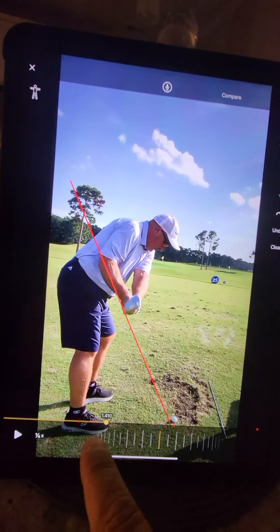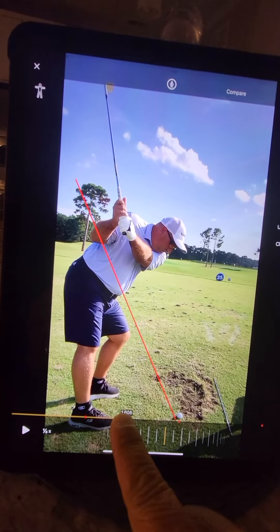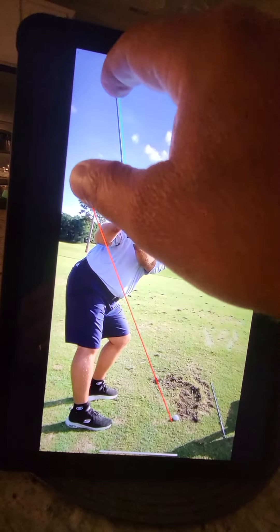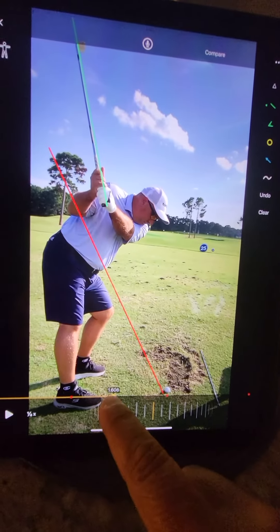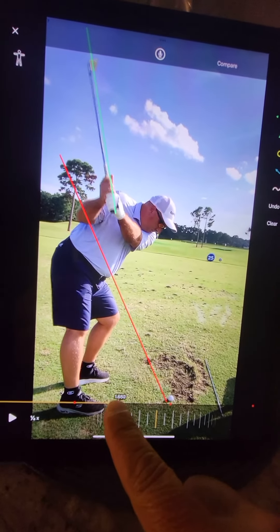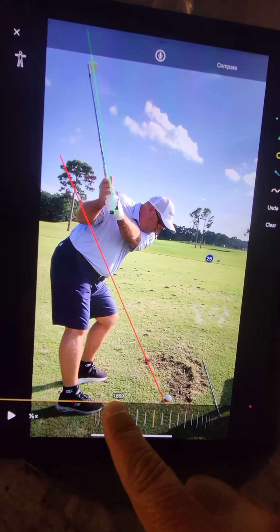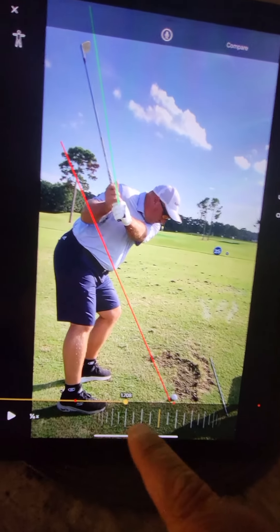Look how vertical I get up there. I'll do a green line right from the butt of the club up, and we're going to show you how that move works. Get to the top and then drop — that's what we're talking about. You get to the top and then drop in.